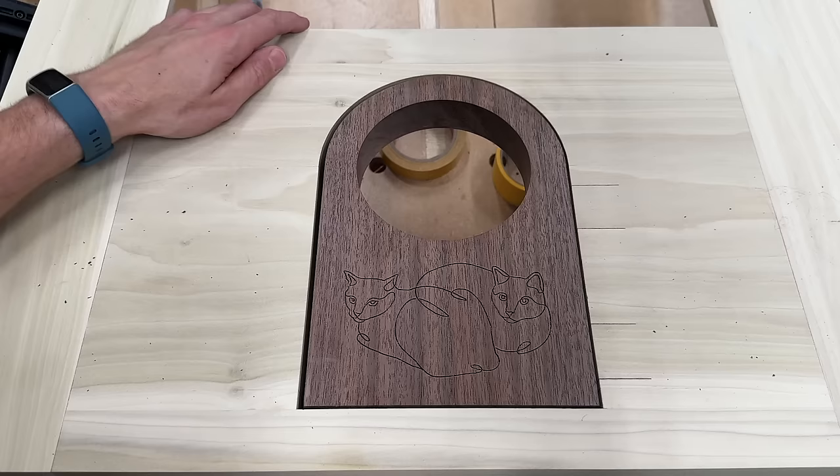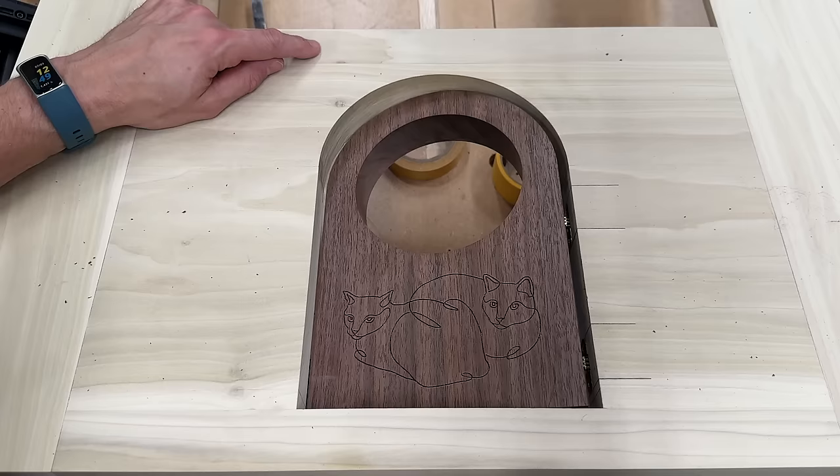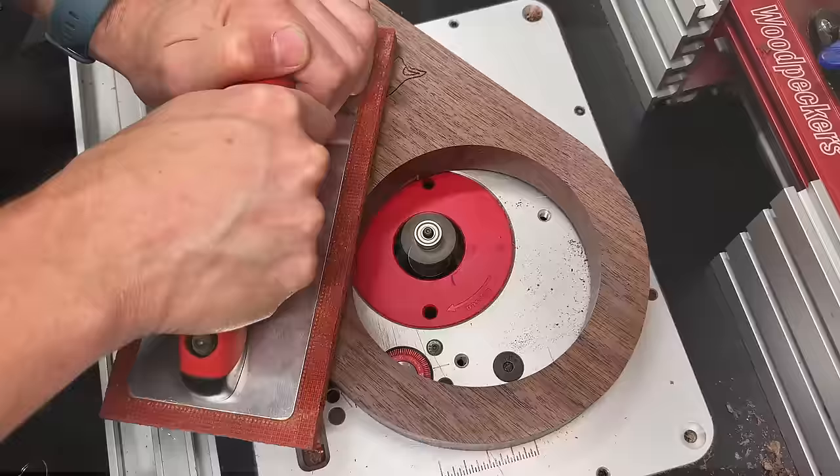After a test fit, I found the door wasn't closing correctly. Just like a traditional door, the strike plate edge needs a two-to-three degree bevel so it can clear the jamb. My buddy Tim at True Trade Carpentry said just tilt your belt sander to three degrees and touch up that corner. Turns out I didn't really need to bevel the edge — it was just the top that was hitting.